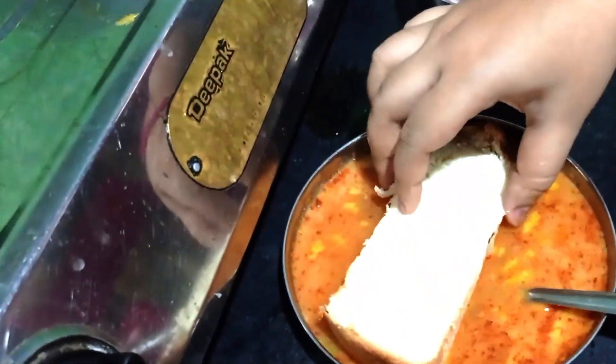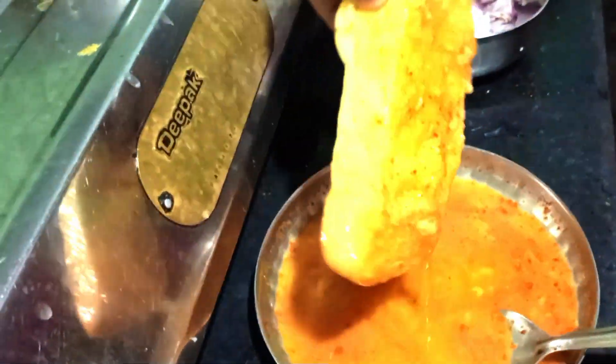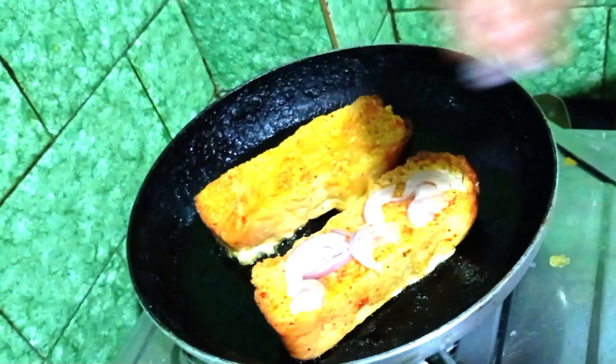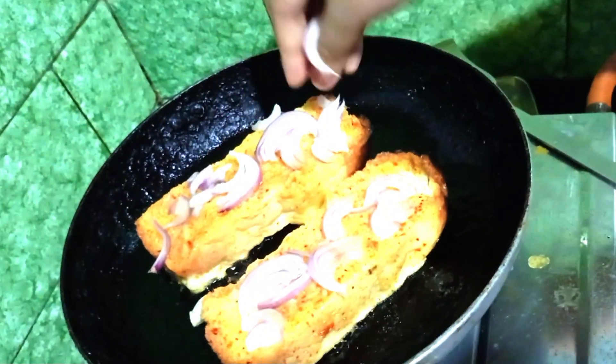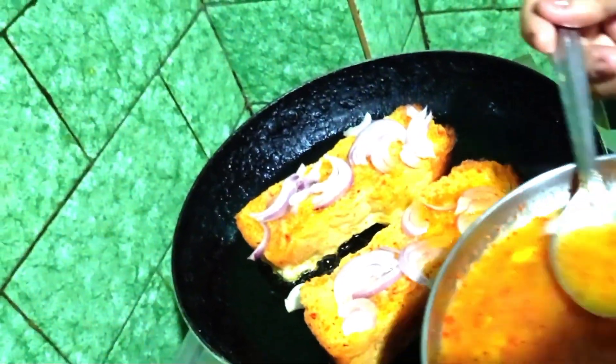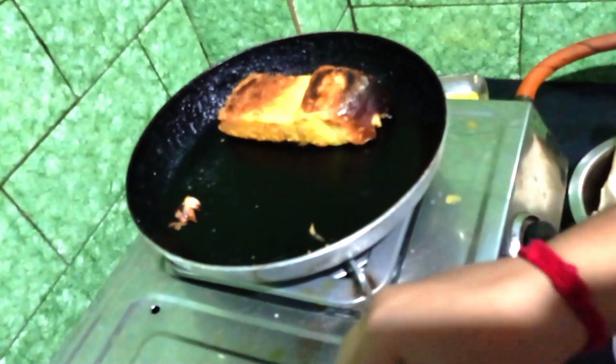Add 2 tablespoons of milk. Add 2 tablespoons of jalapeño. We will remove the milk from the water. Get the bread and keep the bread on top, pour it again, pour the bread and make them.